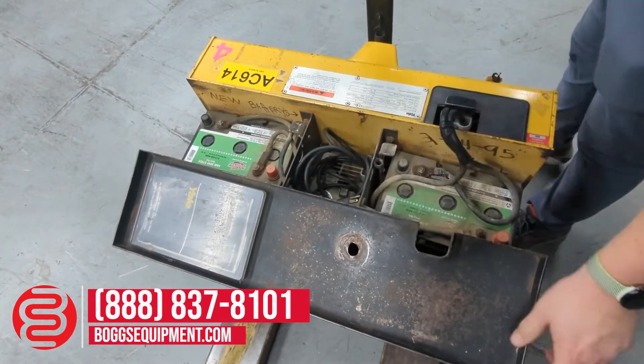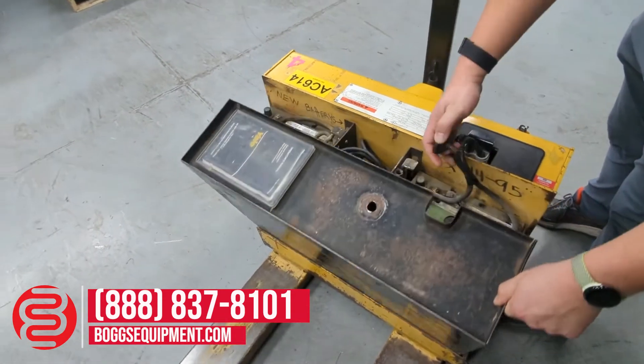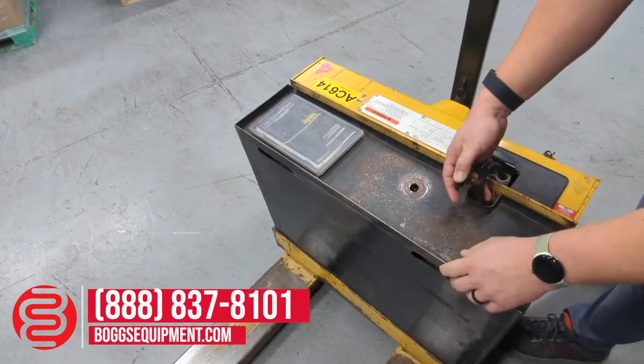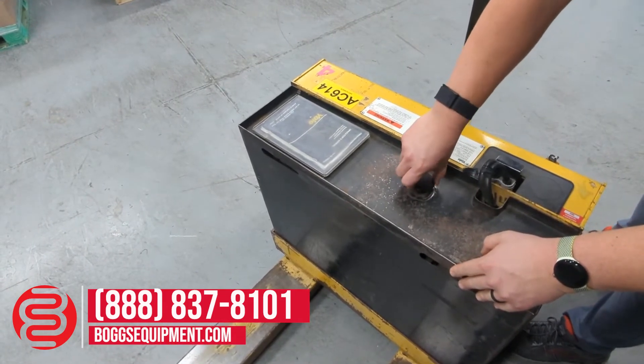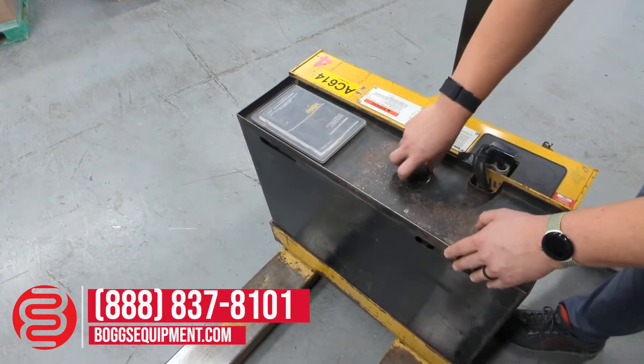There is a charger as well — you just unplug the battery, plug it in there, and then plug that into the wall. And then we'll do a little test here real quick. Tighten this back up.